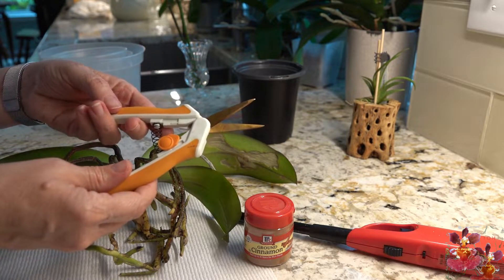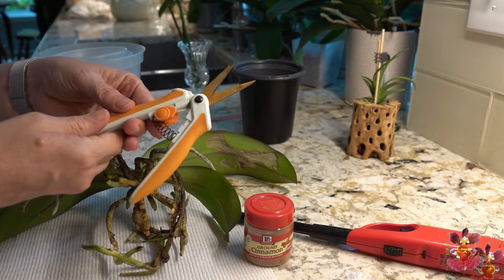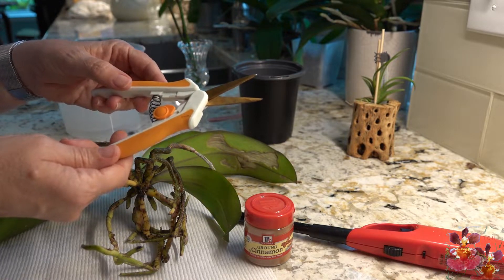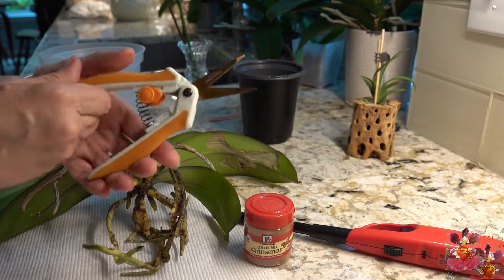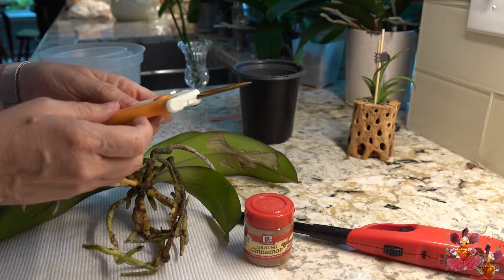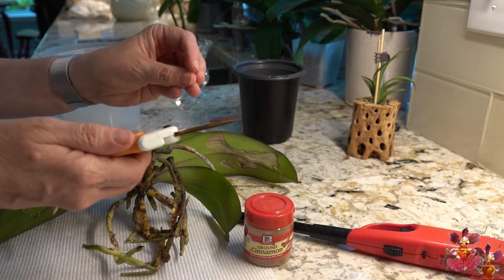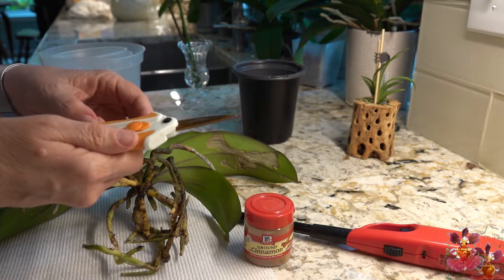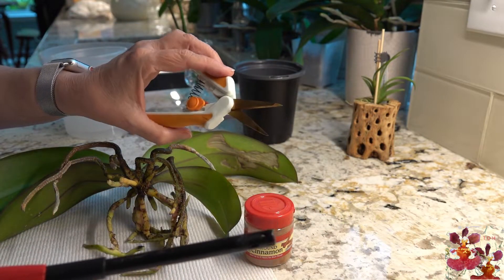Before cutting anything on an orchid, you need to sterilize a pair of very sharp pruning shears. I like these Fiskars brand shears — they're very sharp. Whatever you use needs to be sharp to make a clean cut. Some people use a surgical scalpel. You want to avoid chewing or mashing the tissue; you want a clean cut.